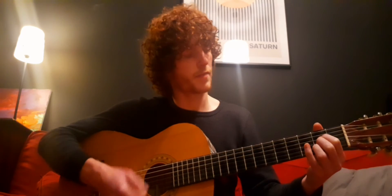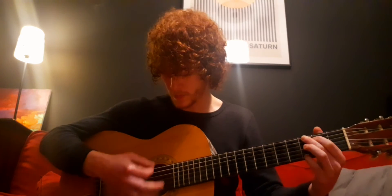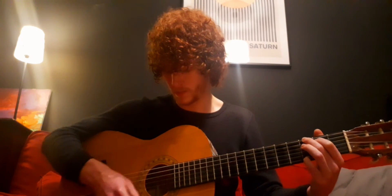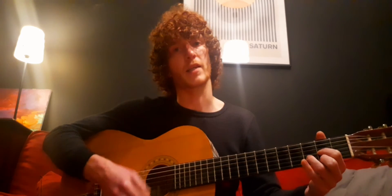To the A — again playing from the second string — then to the G, then back to the D.